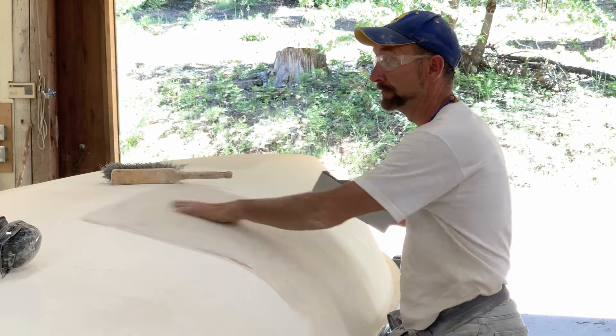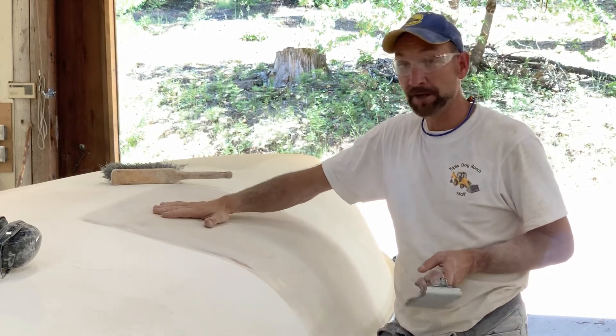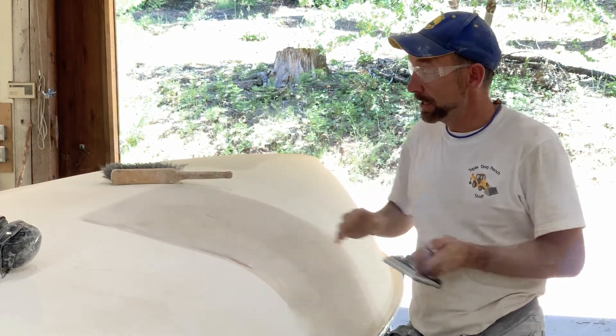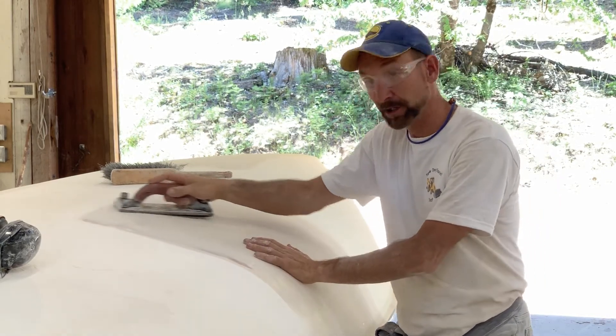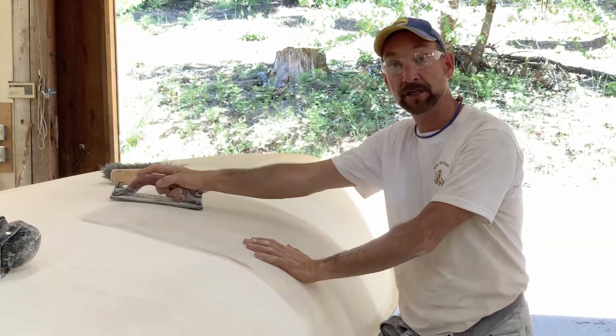Finishing up sanding the 410 fairing compound off the side of the hull here. We got a lot of 410 in it so this sands very easily — it's just like air. Using the hand sander you can feel high spots a little bit better than with the power sanders, so you know where to spend a little more time. But remember, always long strokes to finish up.